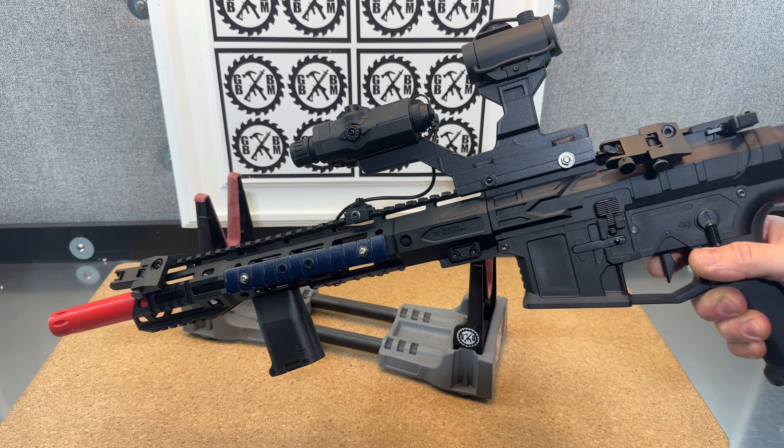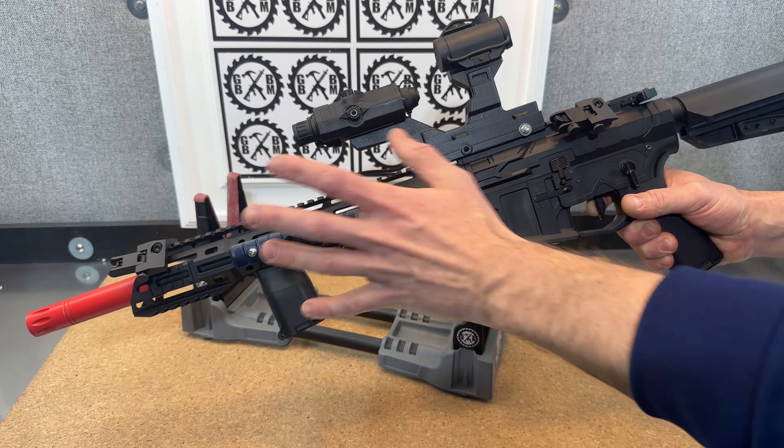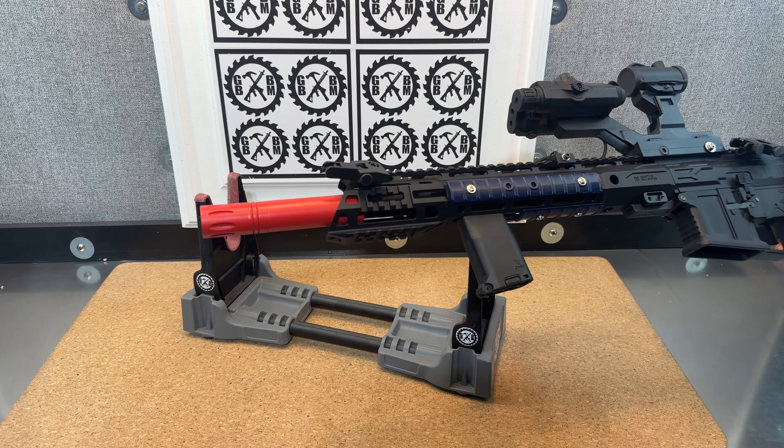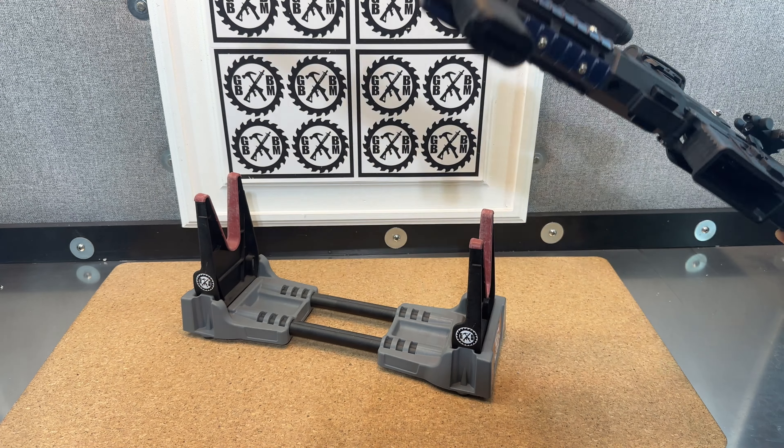Just a really cool design, I thought, to incorporate this since we had this nice long blaster. And of course it's a threaded tip, so that's going to let you put all kinds of different things on it.